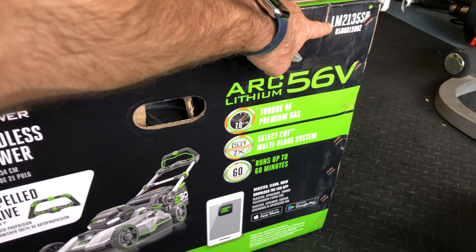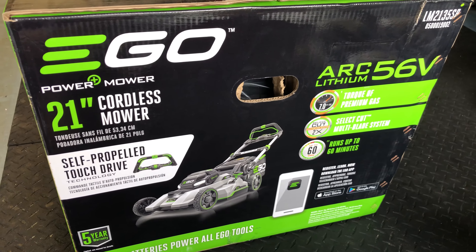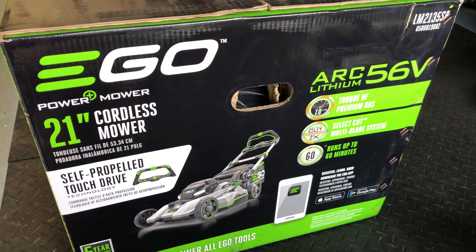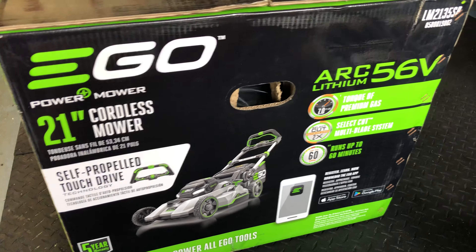Today we're going to look at the LM2135SP from Ego. I'm a big fan of all the Ego products so far — I've tried the hedge trimmer, the edger, the blower, and the string trimmer. I know I'm going to sound like a commercial, but I've been really happy with all the Ego products and their ARC 56 volt batteries have given me the power equivalent of pretty much gas for everything that I need.